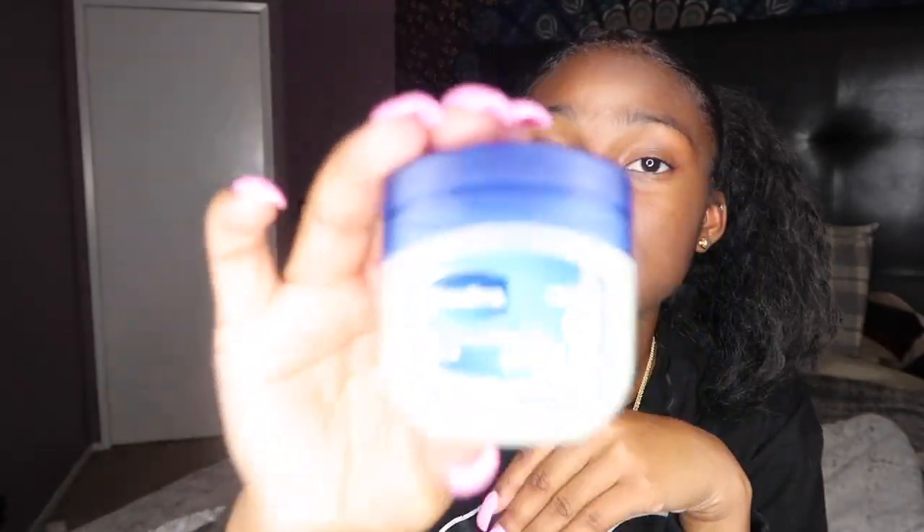First I'm gonna start with lip care, because you can't wear lip gloss if your lips are messed up. So we're gonna start with lip care. I have this Ecuador product — this works really good, actually. When I get out the shower this is what I use sometimes. Or I use this Vaseline — this is the best Vaseline that y'all can use. This is what I use like if I'm just chilling around the house and I'm not trying to put on lip gloss.